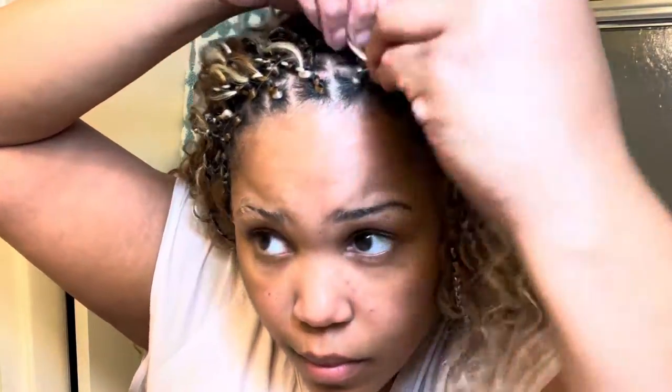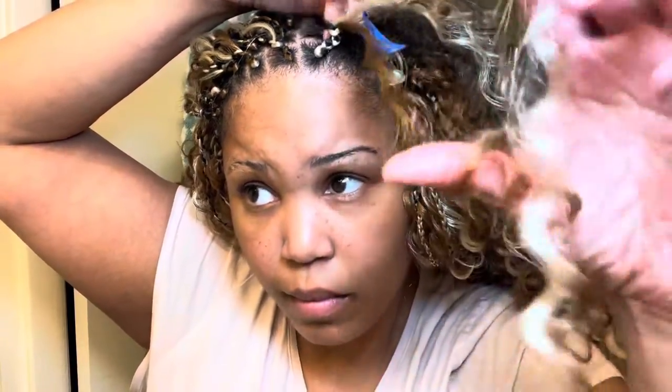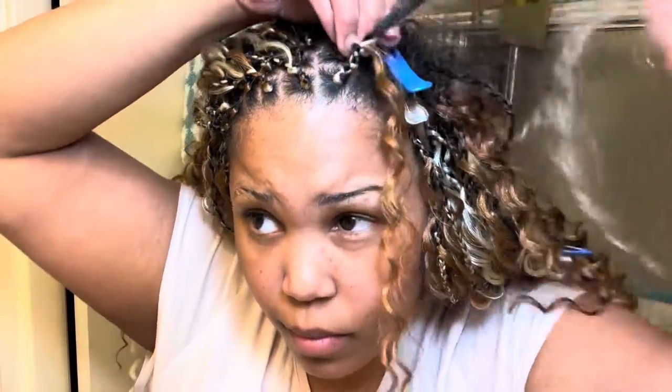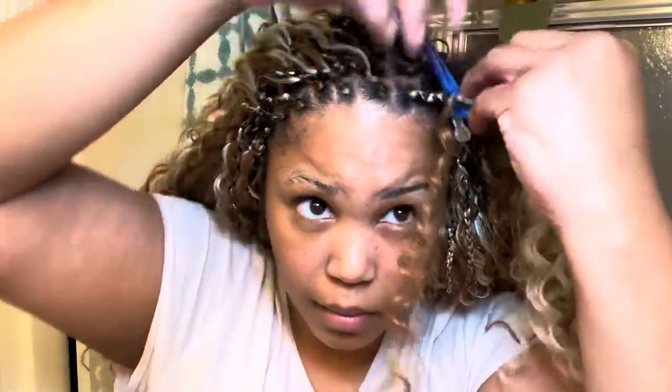Starting off, I have a piece of the 613 and the 27 color mixed, and I'm starting off the braid with a box braid. This is the most secure way. I suggest you do it whether it has long or knots, whether it's rough or soft. Start this type of braid off with a box braid because the hair is already curly, slippery, and soft — just to give it a little bit more security.